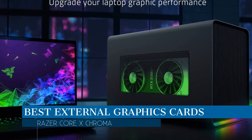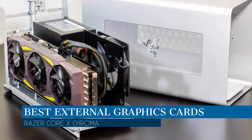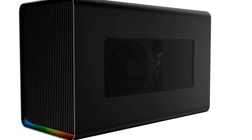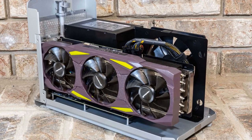In this video we are going to talk about the best external graphics cards this year, which is the Razer Core X Chroma Aluminum External GPU Enclosure. We will be going over the special key features of this product and why it is so popular. So stay tuned and let's get into the video.